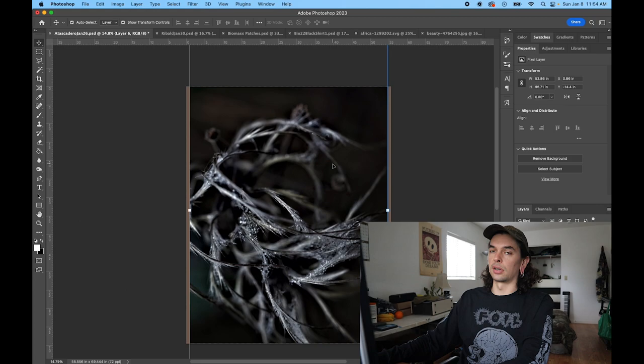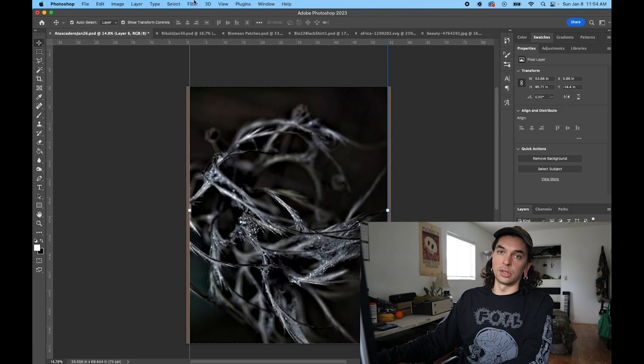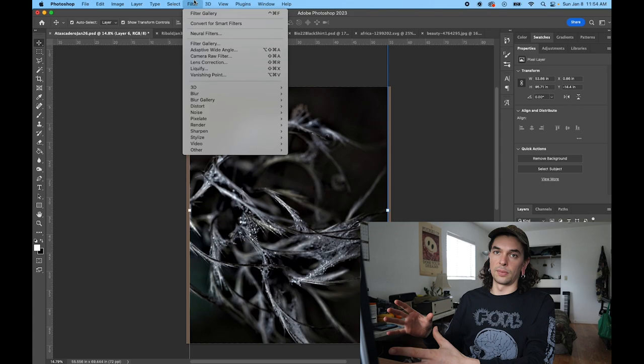Quick note: to use the stamp filter properly, you want to convert your image to a smart object. A smart object allows you to alter the parameters of a filter or effect that you've put on a particular image. So it's all reversible — you can turn these filters on and off.